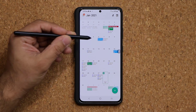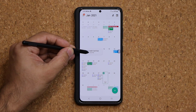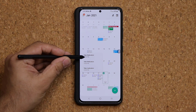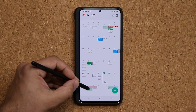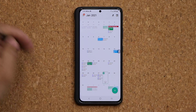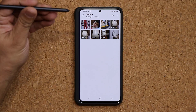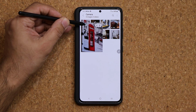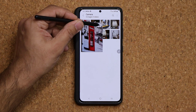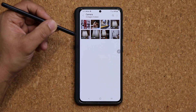As I hover, it gives me a quick preview of what's happening for that particular date. On the 17th I have all these entries, and on other dates I can see those entries too. This works in many apps — if I launch the gallery and hover over an image, it expands. I can even hover over the delete or share buttons without touching the screen.